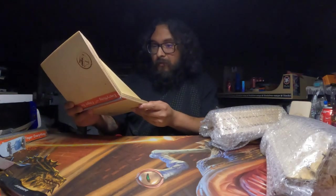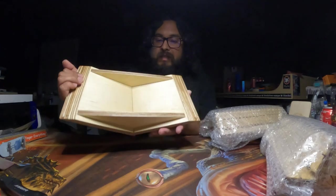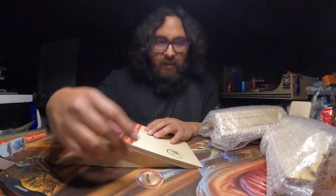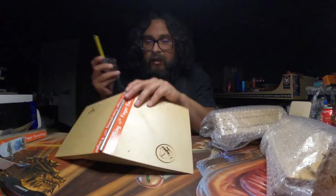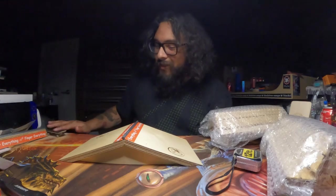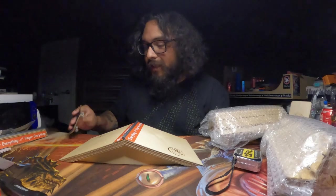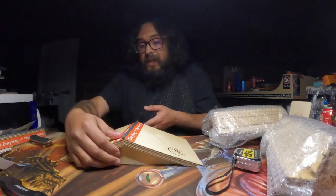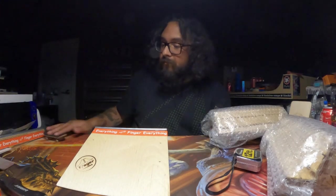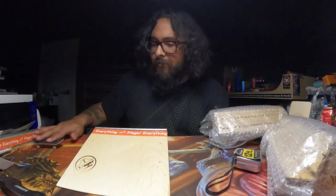On the bottom it is hollow but made of thick plywood, so it probably won't be too loud. We have the Finger Everything logo burned right there and stickers as well. This ramp is going to be about a foot long and about three inches at the tallest point. Let's see how it rides — just like I thought, it's not very loud, which I like, and it does feel solid. It grinds very solid too.